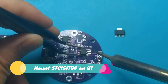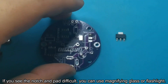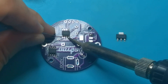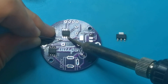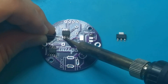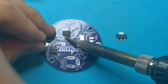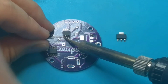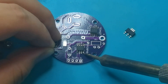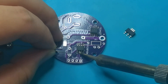Mount STC15F104 on U1. If you find the notch and pad difficult to see, you can use a magnifying glass or flashlight.